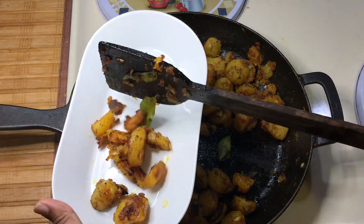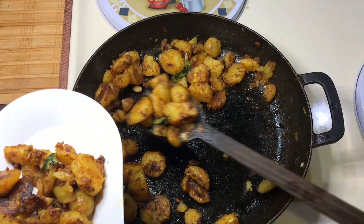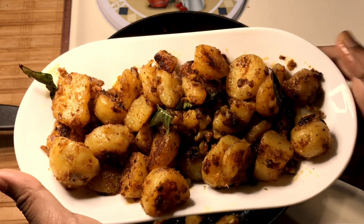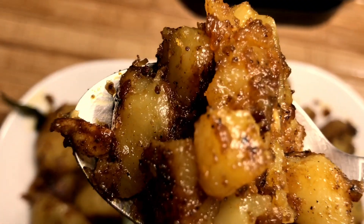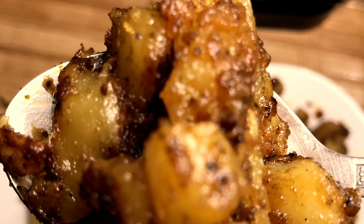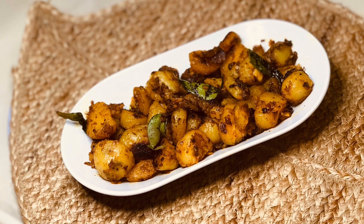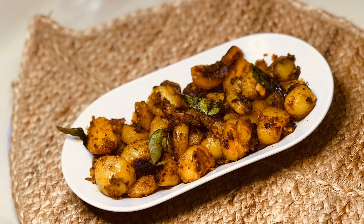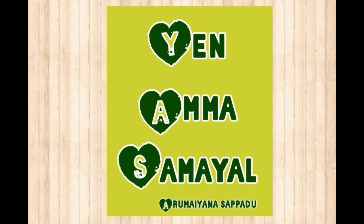Now we serve it. It's ready to add the roast. It's a good taste of pepper. If you like and share this video, please like and share this video and subscribe to our channel. We'll see you in the next video. Thanks for watching.